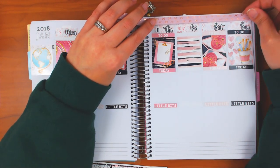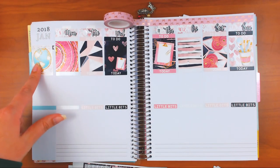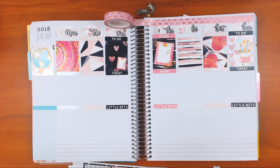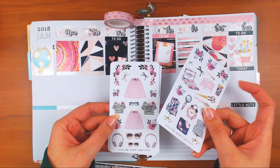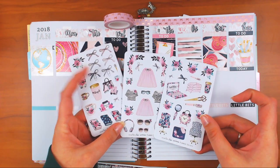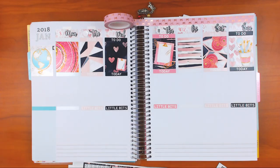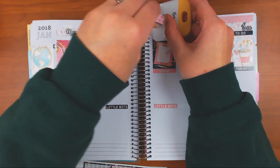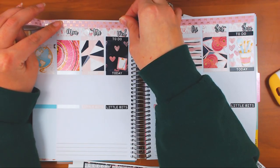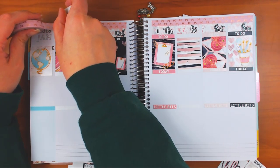The Planner Society kit for December actually kind of matches this kit - she put the globe as her sticky notes so I might incorporate that somehow. And the deco stickers have pinks in them so I might use some in this spread as extra deco. The rattling you hear is my sleeve constantly touching my tweezers that I use to put down the date covers - and that one's not sticking.